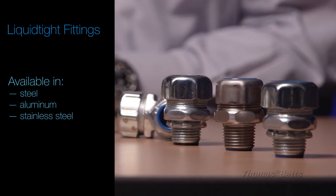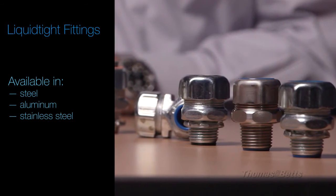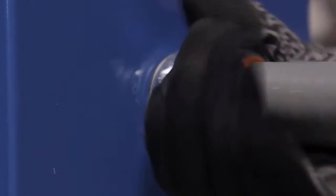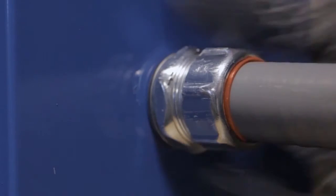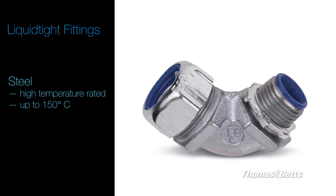T&B fittings are available in a wide range of materials including steel, aluminum, and stainless steel. Steel fittings are best suited for liquid and dust-tight connections between flexible metal conduits and a box or enclosure. High-temperature versions are available for extreme performance up to 150°C.